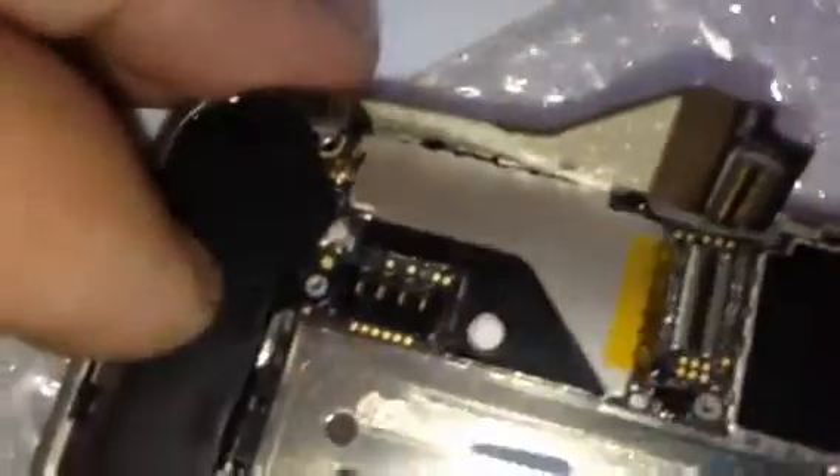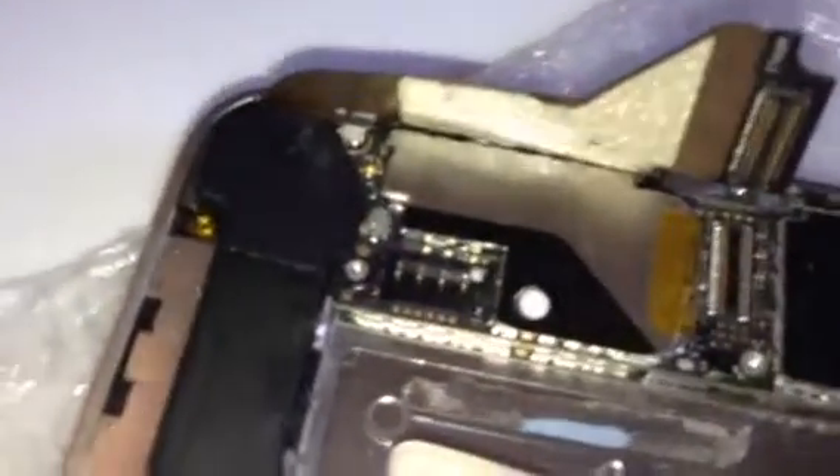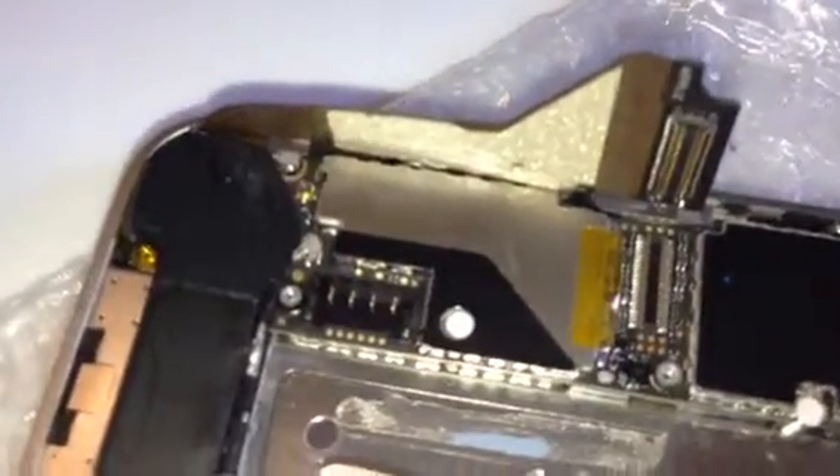Just to recap — sometimes the flex cable is just a little bit too long and you can't quite line it up when it's all screwed down.